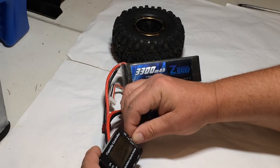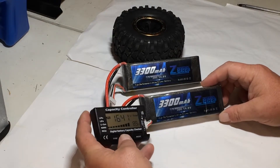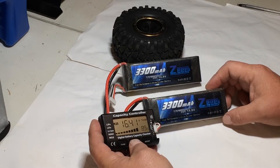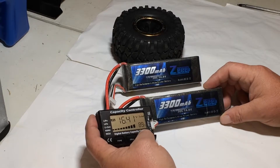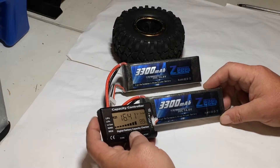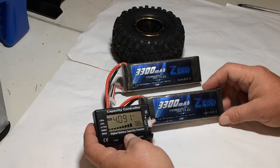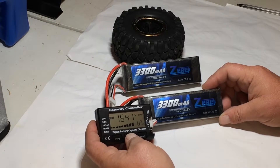Let's take a look at the voltage on these. They're a 14.8 volt 4S, and on this one we've got 16.41 volts total, which is about a volt and a half over nominal — not bad. This is fully charged. Cell 1 is 4.09V at 88%, cell 2 is 4.11V at 92%, cell 3 is 4.08V at 88%, and cell 4 is 4.115V at 91%.